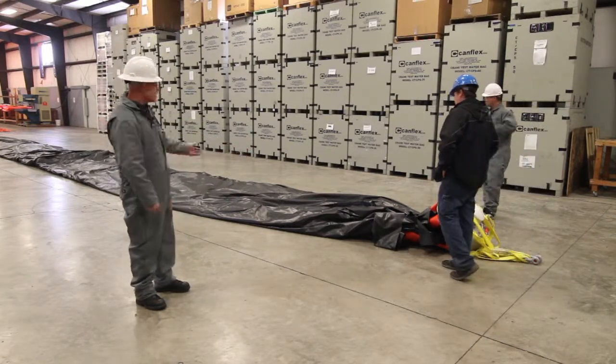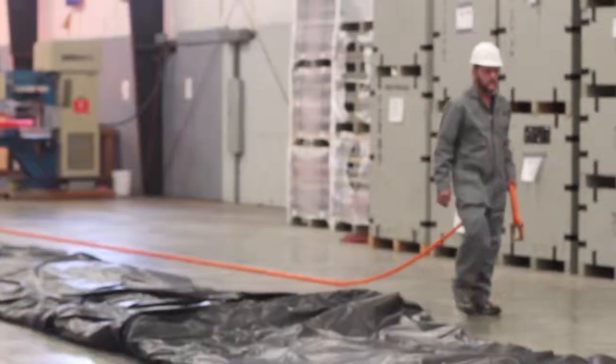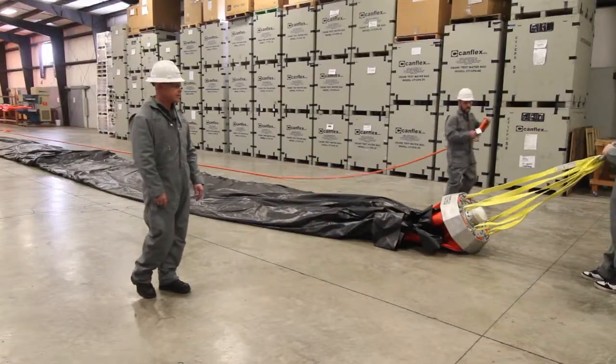Mark's going to bring our tow line down, reattach it to the shackle, and we'll open this bag up. He's going to make sure there's no twists in the harness as he does this.